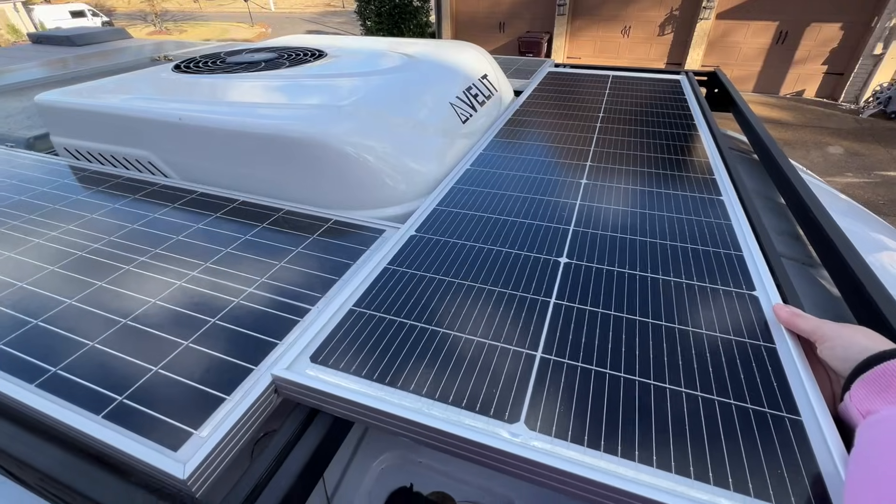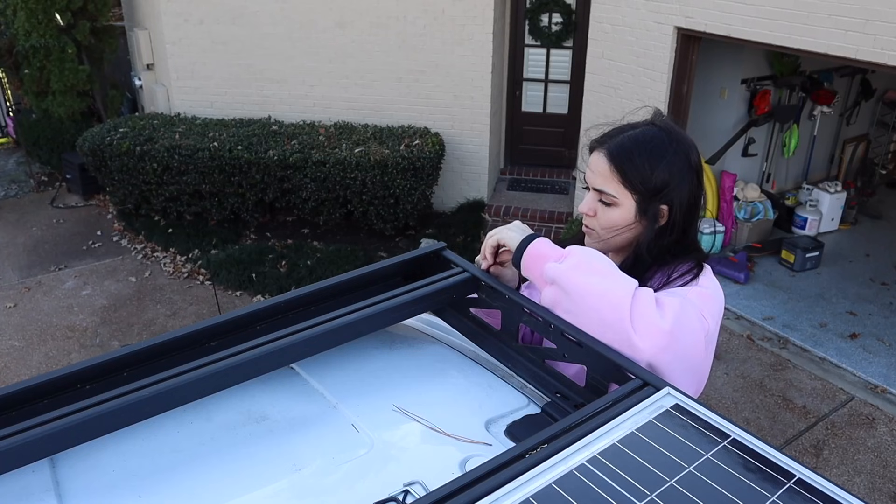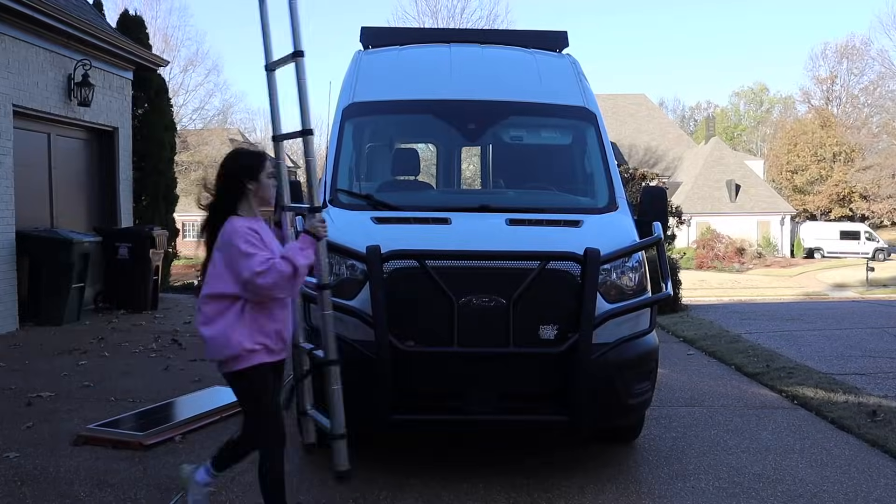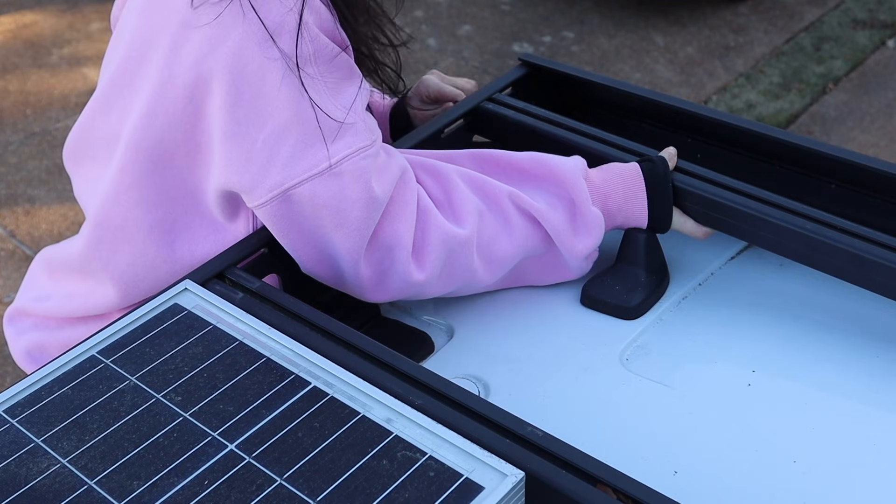I brought it up to the roof just to verify my placement plan before I move my roof rack bars and drill into the panel. I mount my solar on my roof rack's 80/20 bars, so I had to scoot my front bar back a bit.